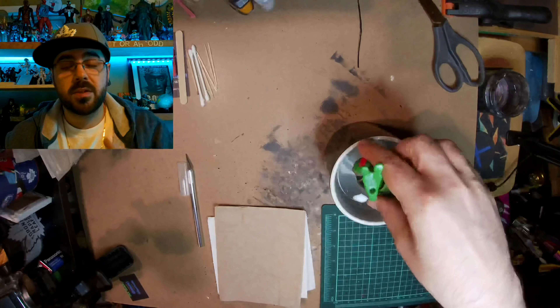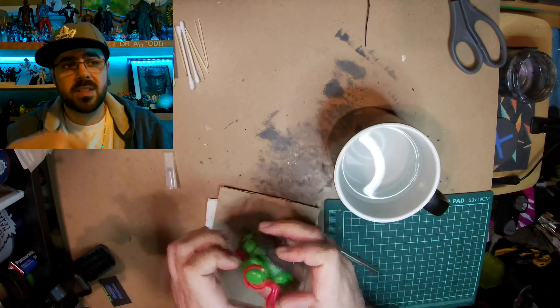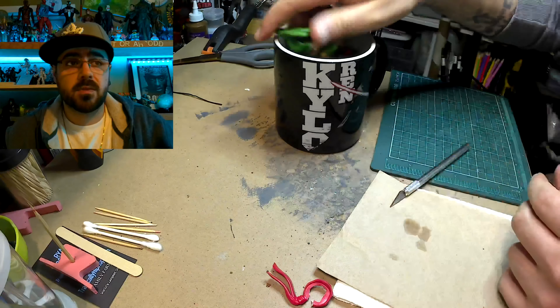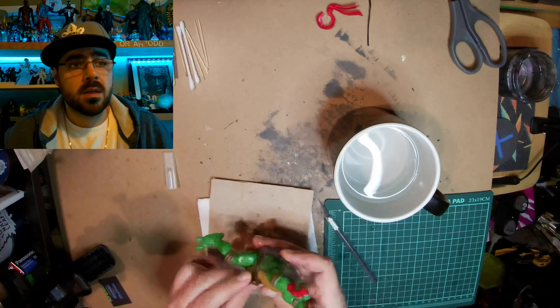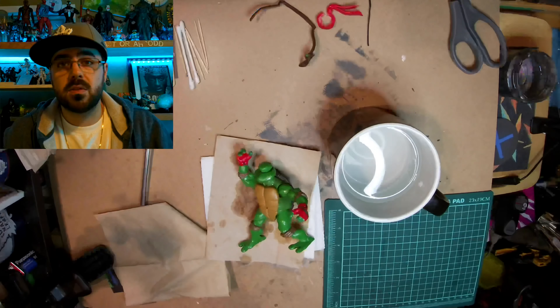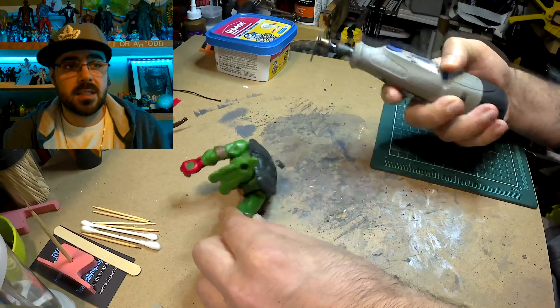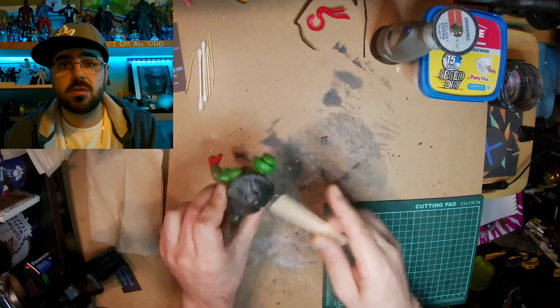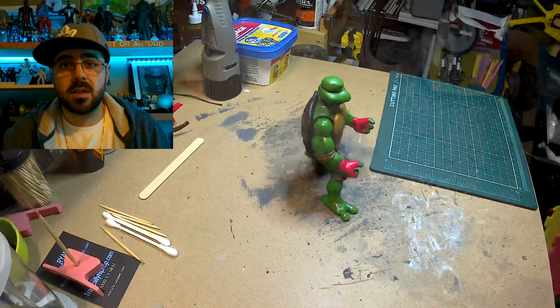I start with a Raph figure because that's what I had and he has the right gloves on. But he's like an action figure — he's got the thing on his back that makes his arms move, and his arms are connected. Makes it a little annoying, but I dipped him in hot boiling water to loosen up the plastic. I took off his mask and his belt — his belt just came off easy. And now I use my Dremel to cut off the thing on his back that made his arms move.